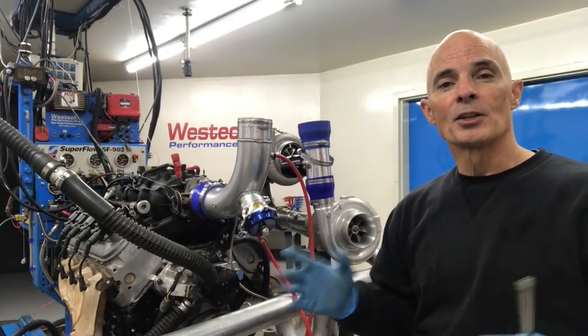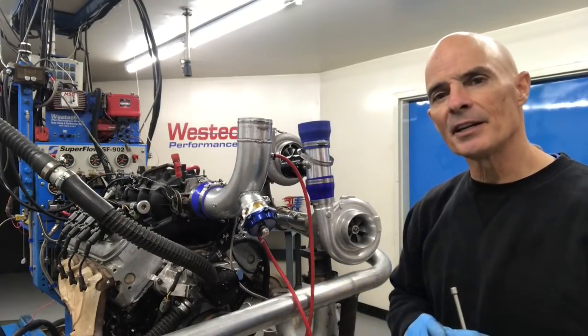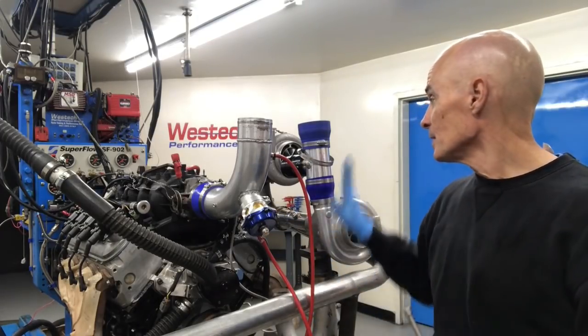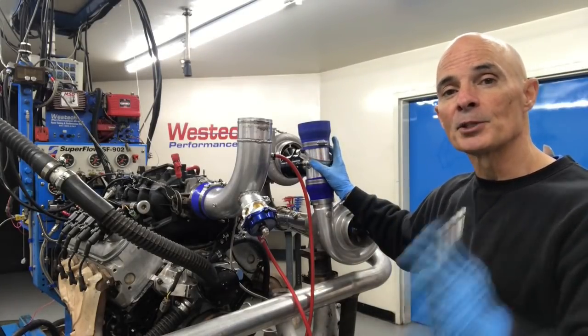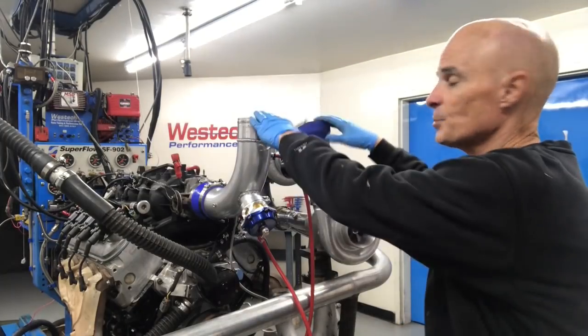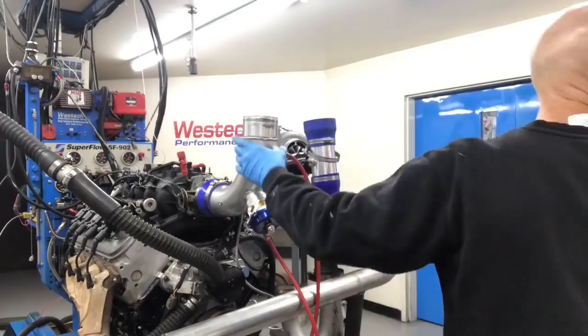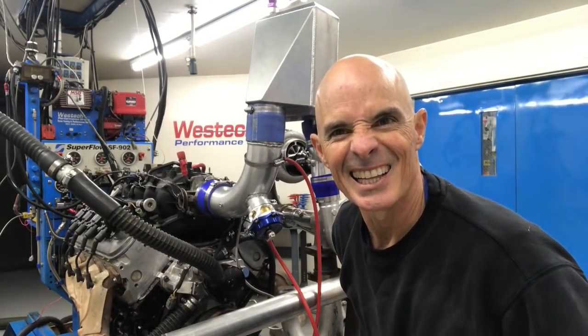My goal in installing the cold side on any turbo system is to use existing tubing without having to cut anything. A good example is this piece right here — it's actually the blow-off valve section from a TorxStorm supercharger kit, but it just happened to be the right length. So it fits perfectly and should allow me to install the intercooler. Like a glove.